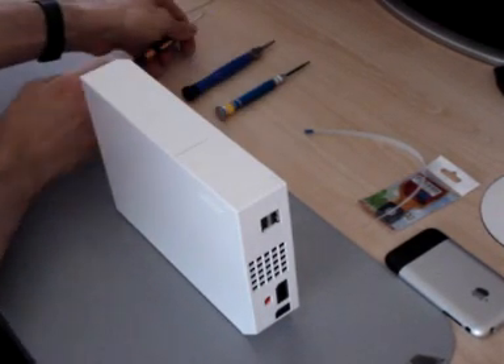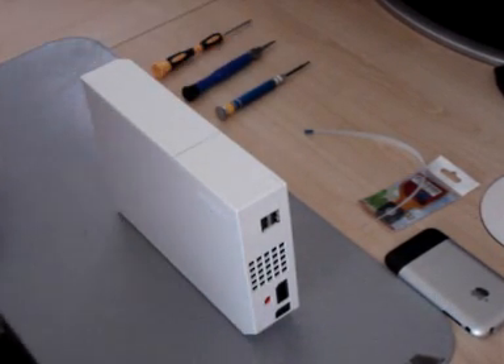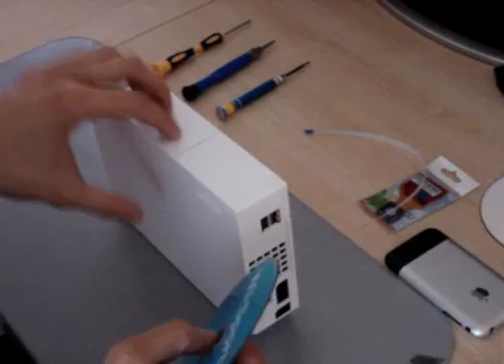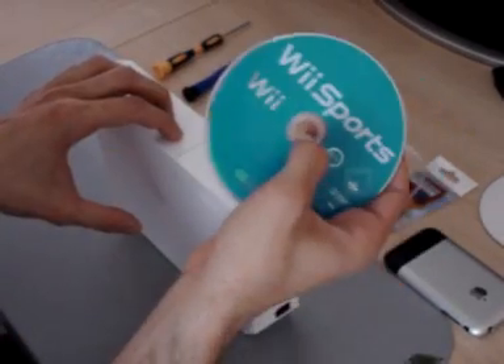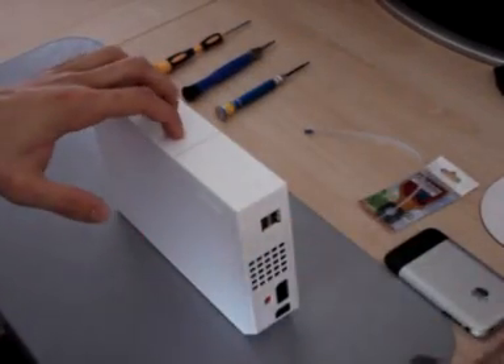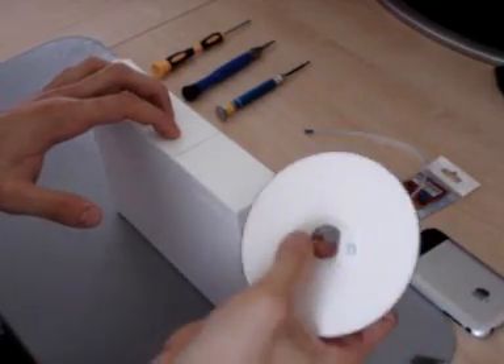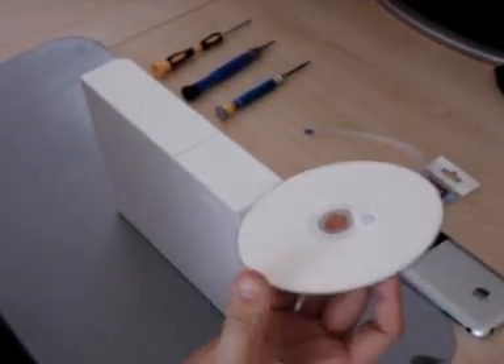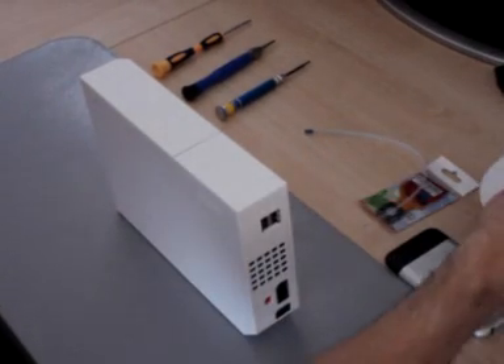You can probably get away without some of them. Another thing you will need is an original copy of a game from your region — this is a PAL console, this is the PAL Wii Sports that came with the console. You might also want to have a backup of either a game, some GameCube games, or a homebrew to test out the modchip.